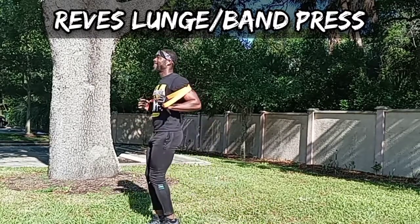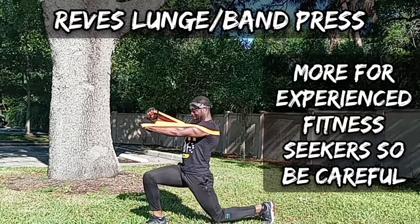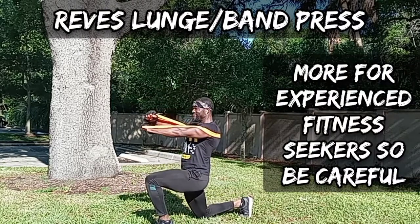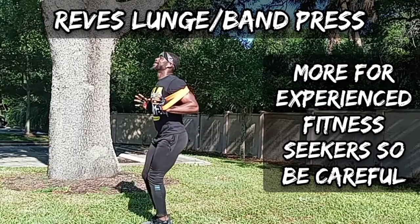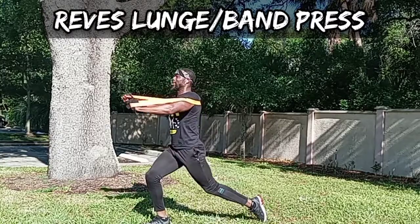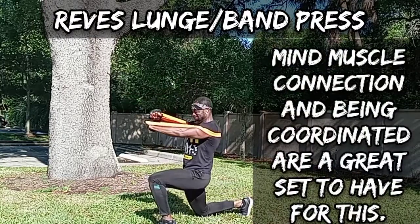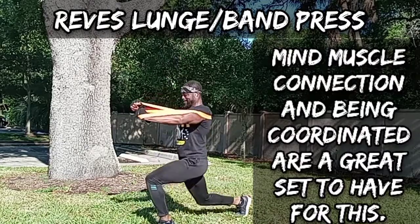So this is for people who are a little bit more advanced, because I don't want you losing your balance trying to press at the same time. Use caution before you do this. I do this because it's a really good move to work on that coordination of the brain — that mind-muscle connection — being able to do two different things at one time.